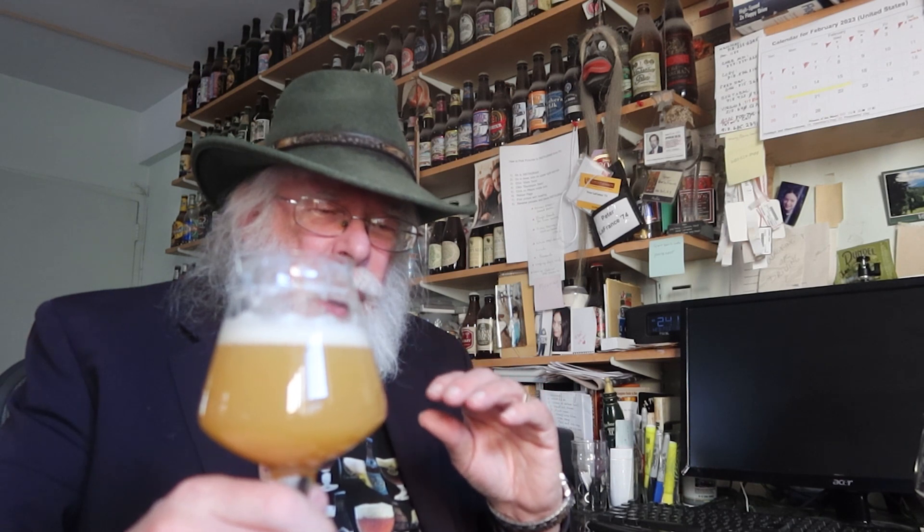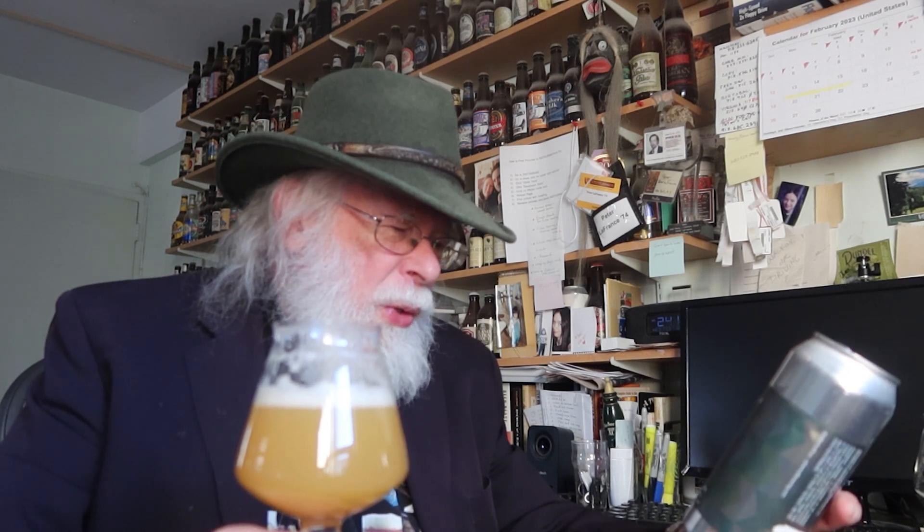Oh yeah, there's peach in the nose, and there is certainly grapefruit in the flavor, and they balance so well together. They're on top of a very lush, full body — I wouldn't say sweet, but I would say very grainy, but certainly a touch of sweetness there that really does balance out these hops. Wow. This is a real eye opener. So does the Other Half Green Diamonds double dry hopped Imperial India Pale Ale meet expectations? It certainly does.